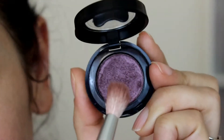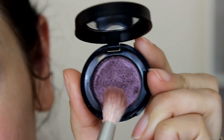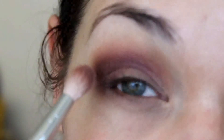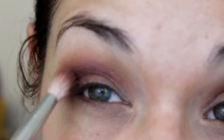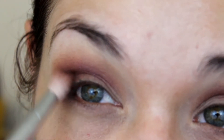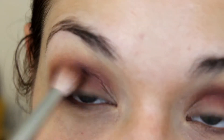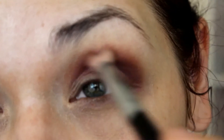Apparently I didn't hit record, but what I did next was go into the NBA Cosmetics pressed shadow in Sangria with another blending brush and added it to the outer corners of my eyes, slowly blending in circular motions and then windshield wiper motions to add that color to the crease as well.